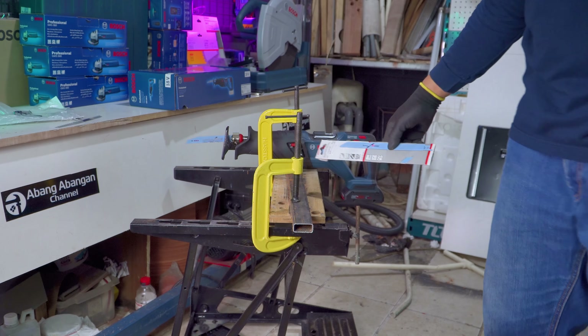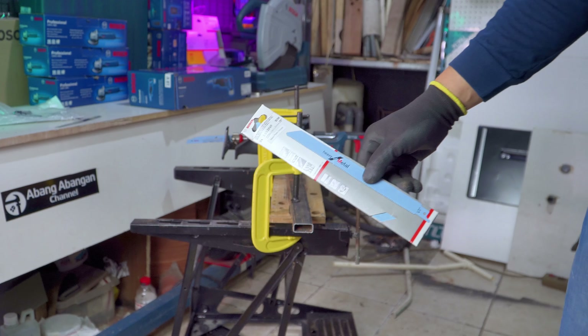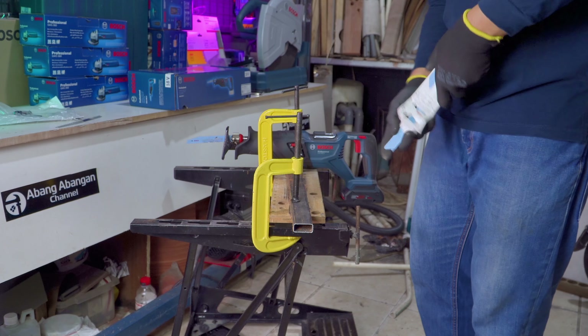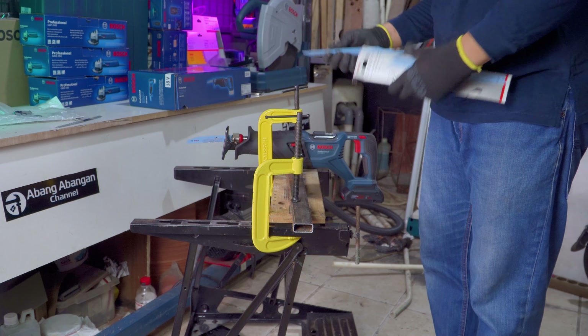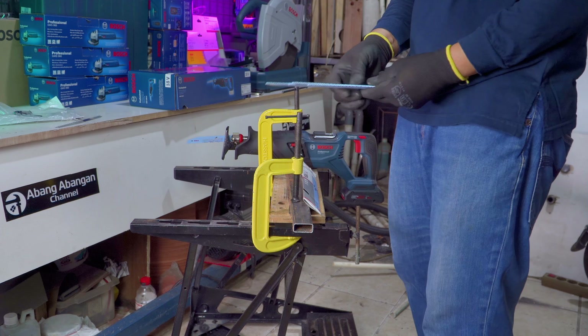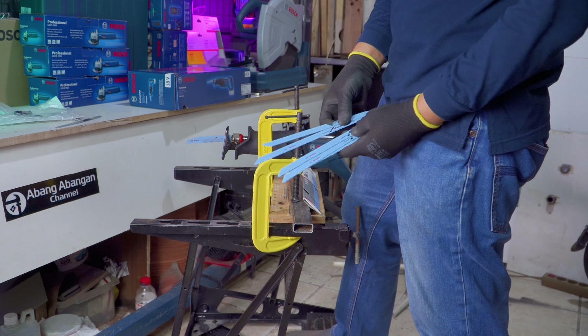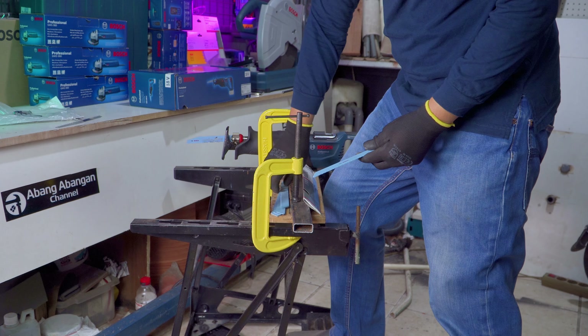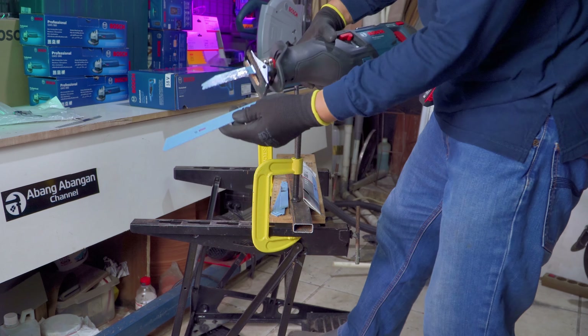Pada pengujian kali ini saya menggunakan aksesoris dari Bosch, tipenya S1125VF. Untuk panjangnya ini berbeda dari mata pisau bawaan paket penjualan — terdiri dari 5 pisau dalam satu dus. Lebih panjang sedikit.